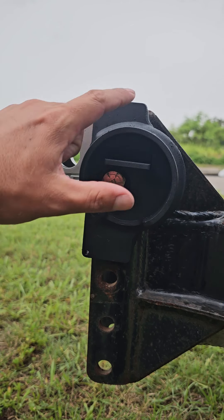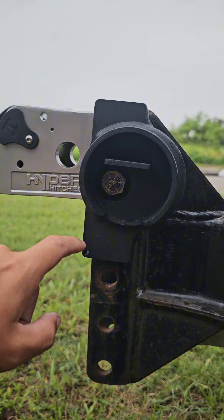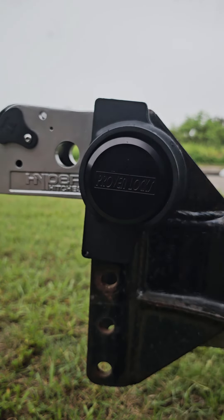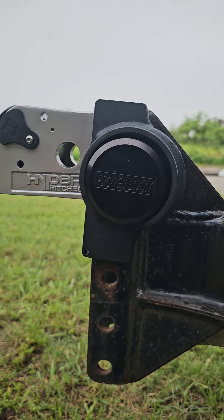How this lock works is our shield here is covering one of the bolts underneath it, and then this bolt right here is going to be covered up by one of our puck locks. So you're going to put your puck lock on and lock it into place. Now you're good to go.